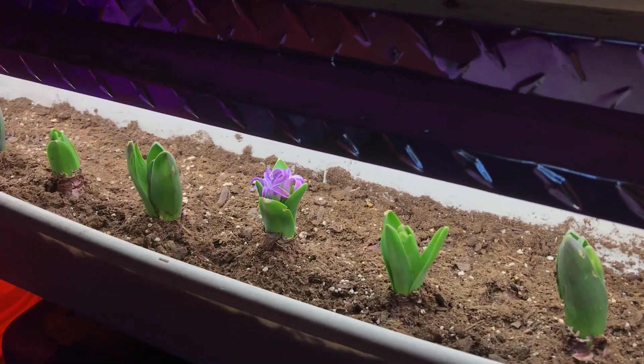We got our first flower bloom! I'm so happy. I feel like I've made it — I feel like the world is my oyster and I am the sea. I have flowers in my room. Do you have flowers in your room? Probably not. Flex on me in the comments. I'll update you when more stuff happens.